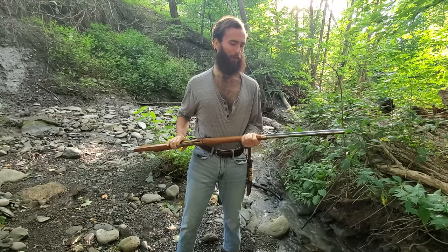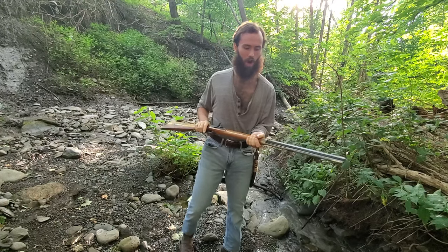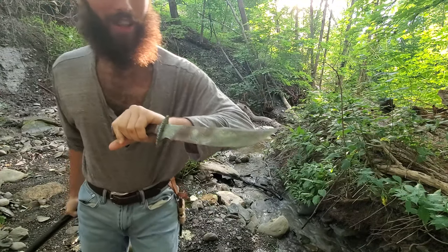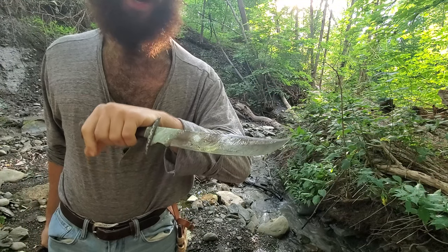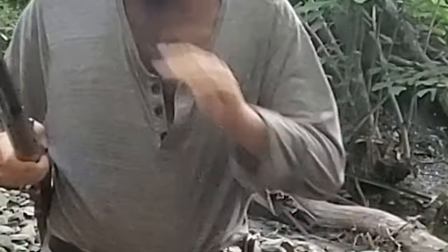This is my .45 Cal Thompson Center Hawken Rifle. I think this weighs around 13 pounds. It's a pretty heavy hunk of metal. So as a knife, I got my Bowie knife. Obviously, you've got to have it because it's COD Zombies. This thing is a little rusted right now - I haven't oiled it in a while. It weighs around two pounds. By the way, already cleared the gun right before the video. Nothing's in it.